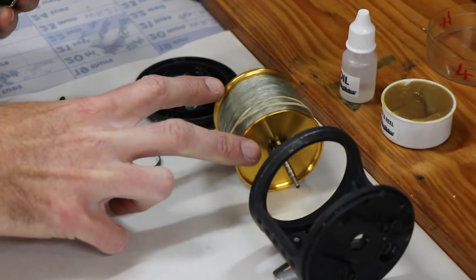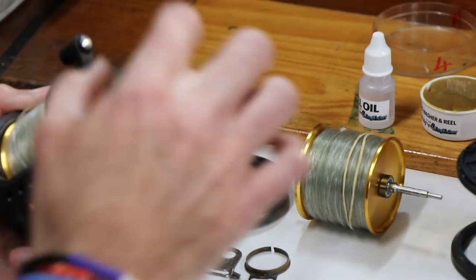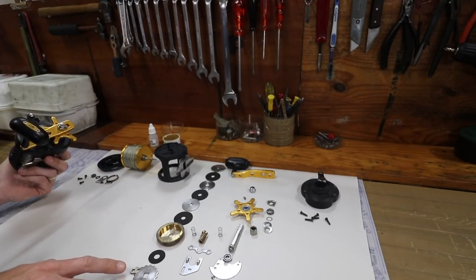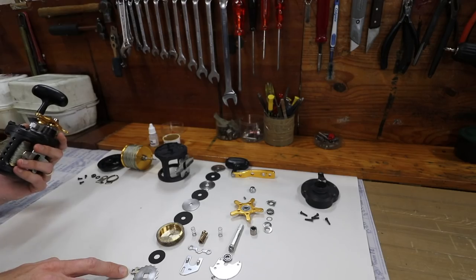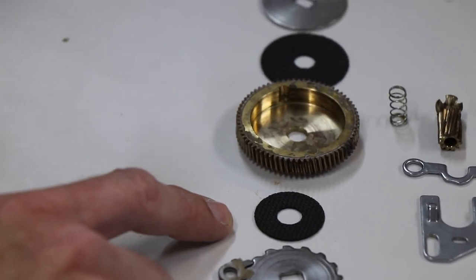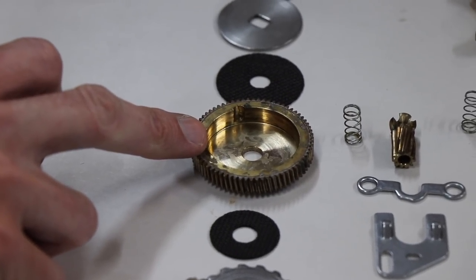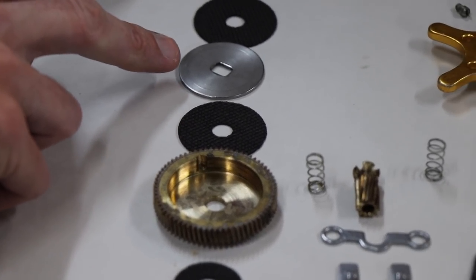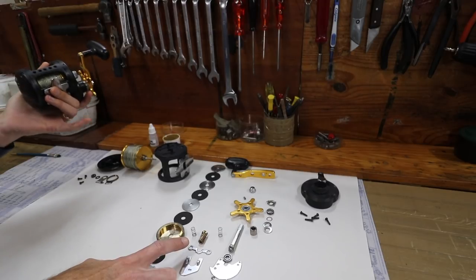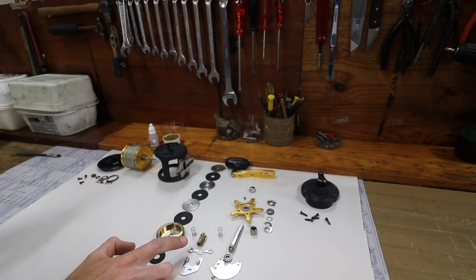We remove the spool, assess the bearings, strip the right hand side plate - all the screws come off, the handle comes off, and you see all the parts inside the reel. You get your anti-reverse cam with your anti-reverse pole. On top of that are your Carbentex drag washers - this reel does come with Carbentex washers, they are re-washable and you can re-grease them, they last a very long time. Your drive gear is a big brass gear, and then all your Carbentex washers with your metal washers in between. Then you get your pinion gear which turns the spool.